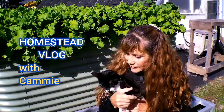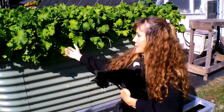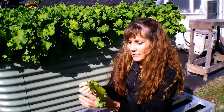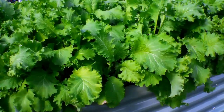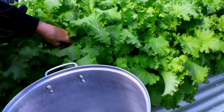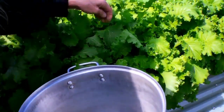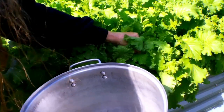Hey guys, Southern Comfort here. We're going to be harvesting some mustard here behind us. All you do with this mustard is just literally pick it off like that. You could take a knife and just cut it off — it's so tender, just beautiful mustard. There's enough mustard here to give away.